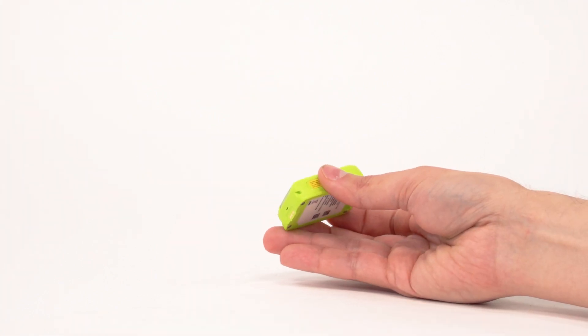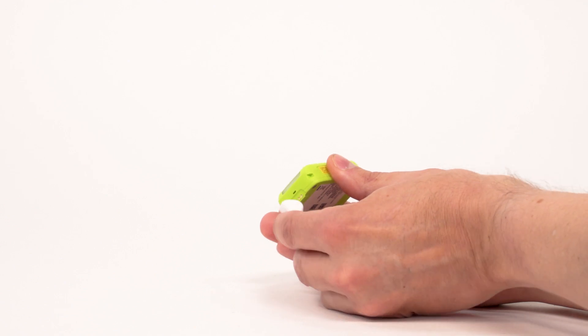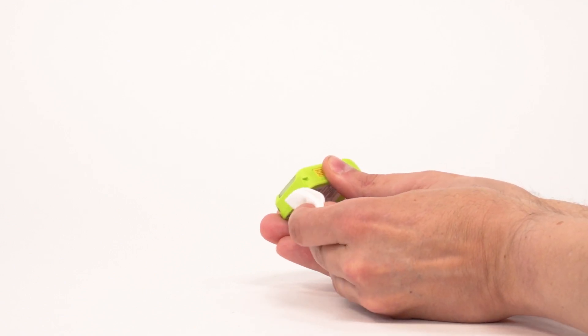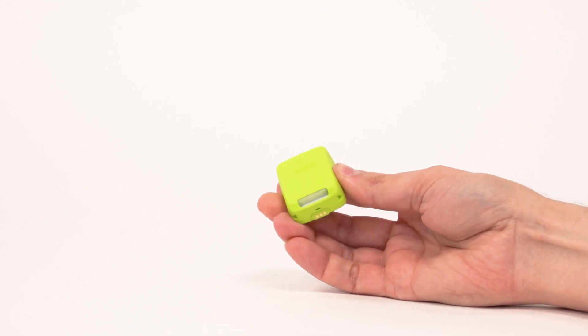Use a lint-free swab or cloth moistened in 99.7% isopropyl alcohol to rub any debris from the contacts gently. Allow the solvent to evaporate.